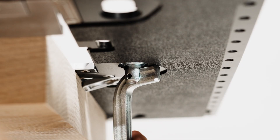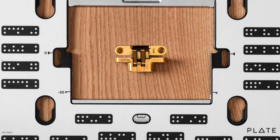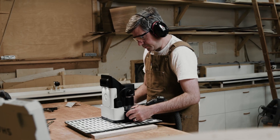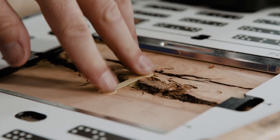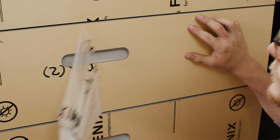Introducing PLATE, the universal template and fixture for Origin. With digital files available in Origin, PLATE becomes a universal template to install a wide range of hardware, inlay bowties, round corners, route shelf pinholes, and so much more.